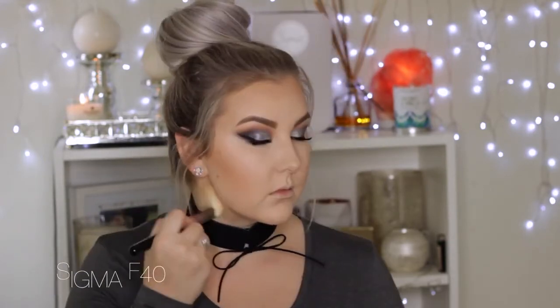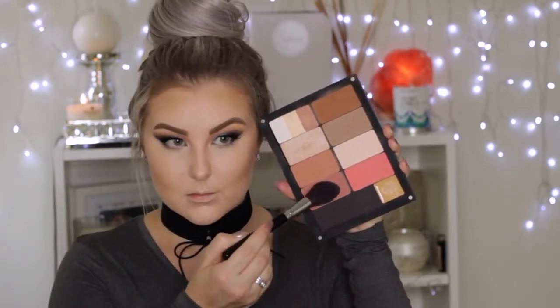Popping some contour down the sides of the nose as well to add a bit of color and structure, and some under the bottom lip. Then going in with the bronzer shade — I think it's 507 — using a Sigma F40 angled contour brush, applying it where you'd normally bronze yourself, up and down on the jawline. Then applying blush to the cheekbones and blending it back.